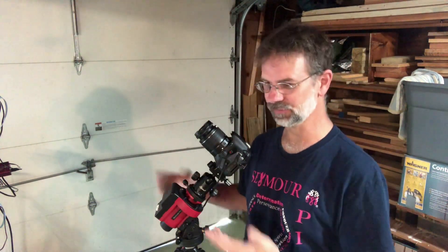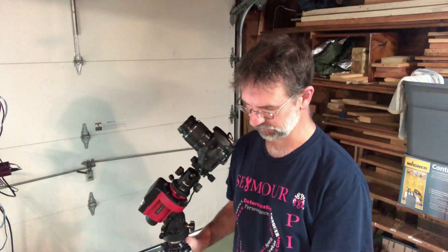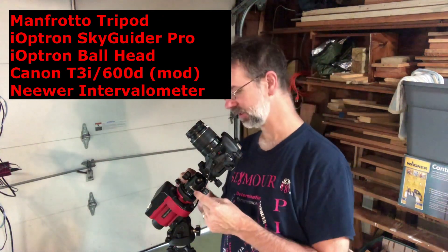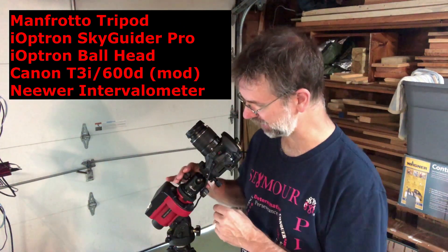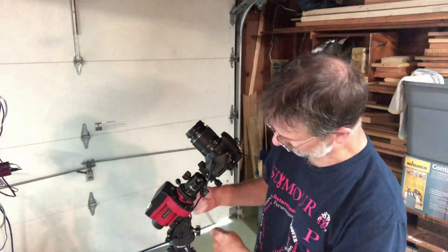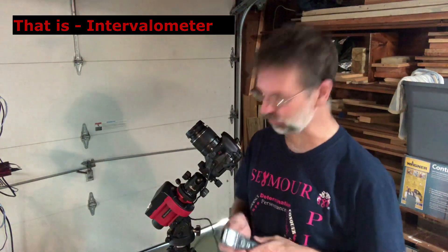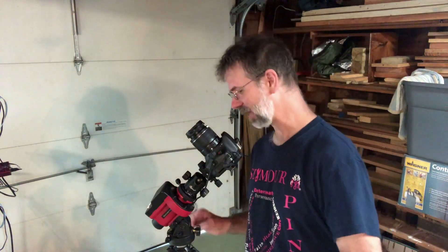I wanted to show the setup now rather than in the field because nobody sees anything out in the dark anyways. I've got my Manfrotto tripod, very solid, and my Ioptron Skyguider Pro. I have the Ioptron ball head, which comes in very handy — it's a very solid ball head. I've got my Canon T3i, and when I go in the field I also use this intervalometer — it's a remote control that just plugs right in. These are a must-have if you want to do astrophotography in the field.